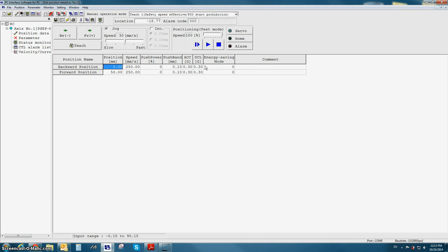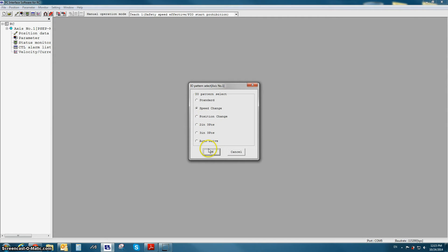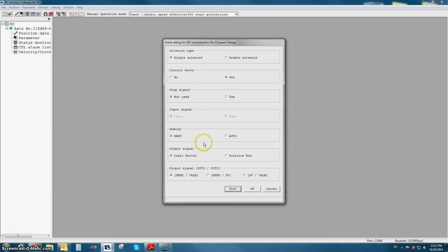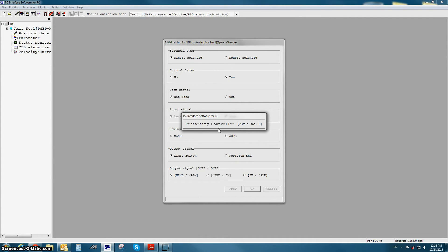I now want to change to PIO pattern one. I'm going back to Setting, Controller, Initial Setting for the subcontroller, entering the password 5119, and changing to speed change PIO pattern, otherwise referred to as PIO pattern number one. PIO pattern number one has all the same options as PIO pattern number zero, with an added signal for speed change mode. I'm going to press OK, restart the controller, and then reopen the position data screen to show what position data looks like for speed change mode.